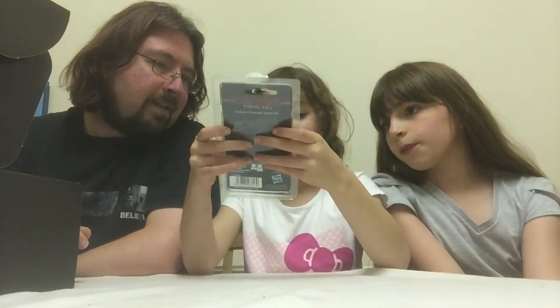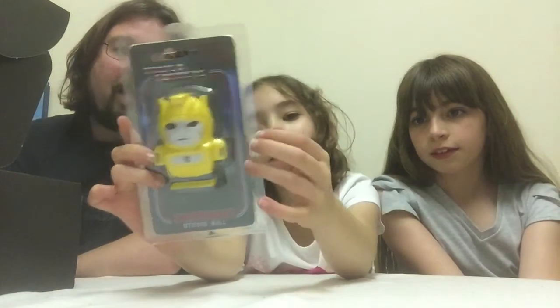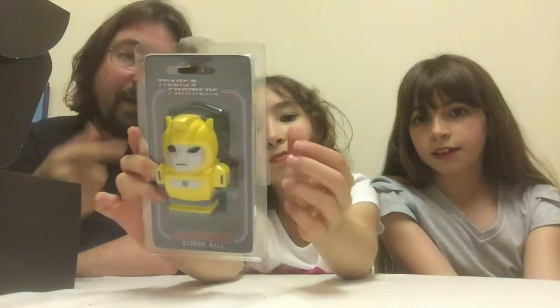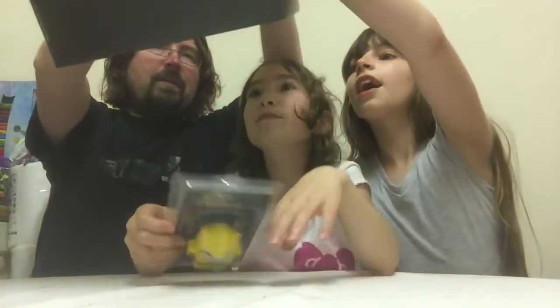Oh, a Transformers Stressful Bumblebee! Because we had a Stressful Optimus Prime before, didn't we? And I was so jealous of the people who had Bumblebee, and now we've got Bumblebee. So that's the first cool item — good for me with Bumblebee. And what have you got?